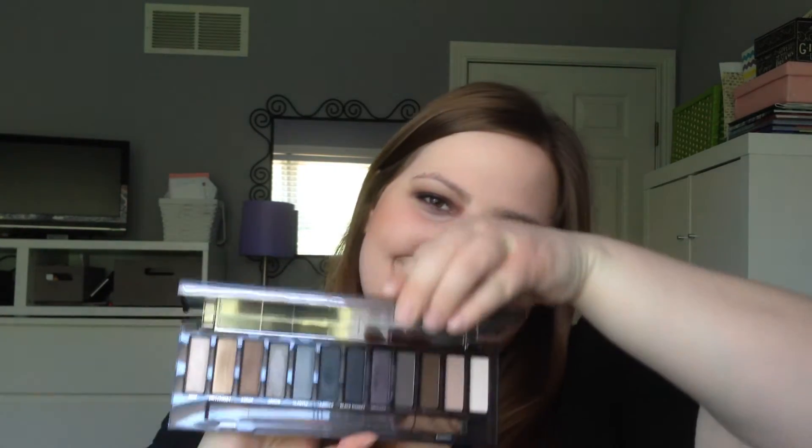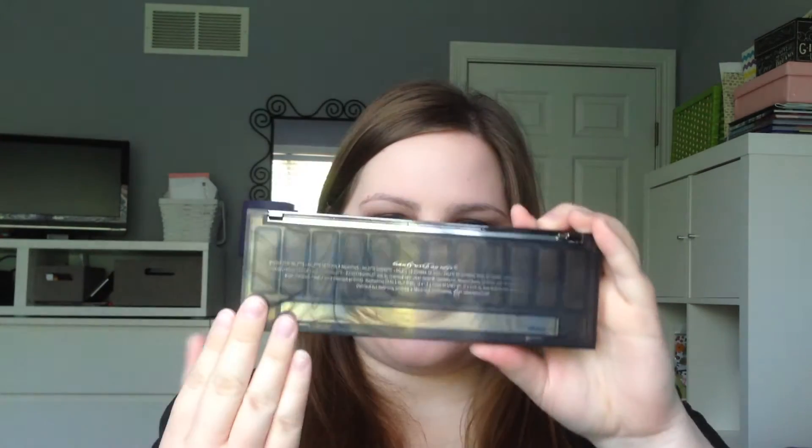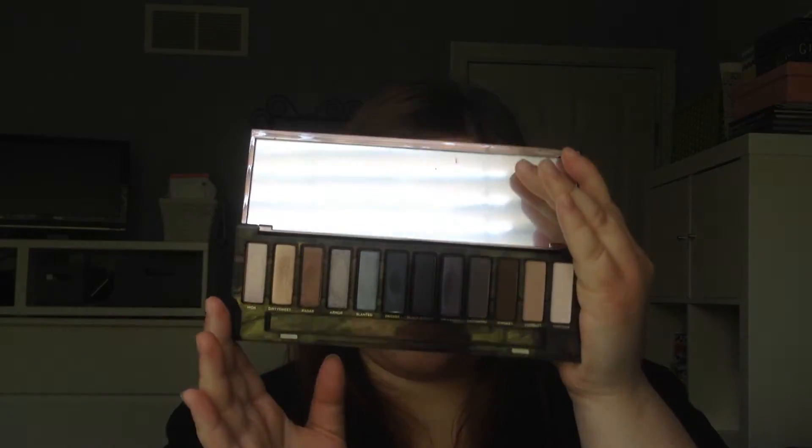The first thing you're probably noticing about my face today is my crazy eyeshadow look, and that is because I used this baby — the Urban Decay Naked Smoky palette — and oh my gosh, it's awesome. I know that some people haven't been raving about it but I love this palette. Look at this packaging — this is the best packaging that Urban Decay has come out with for their Naked palettes by far. It looks so cool and sleek, with the see-through on the back. It's stunning and you're definitely getting your money's worth.